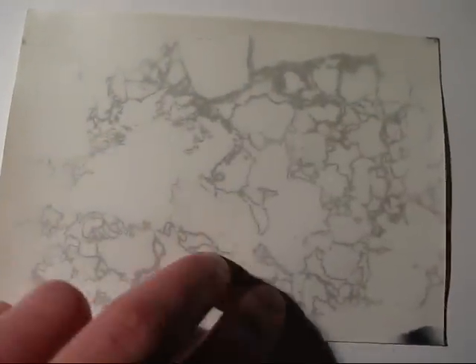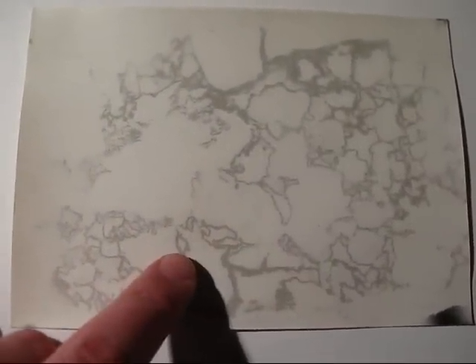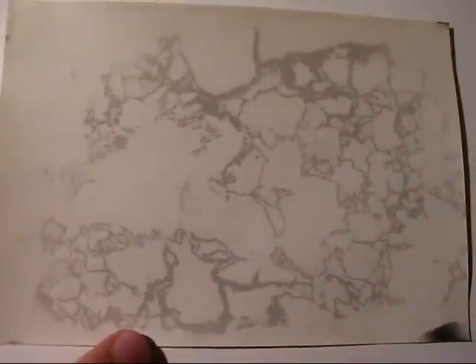This is an autoradiograph of the same piece of pitchblende on very insensitive photographic paper. The exposure time was 2 days, and as you can see it is about as well exposed as the x-ray film where it was exposed for 4 hours. It is quite amazing to see how sensitive this x-ray film is compared to the photographic paper.